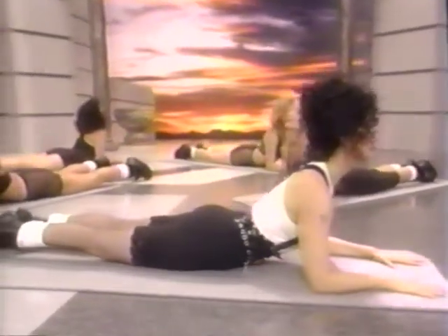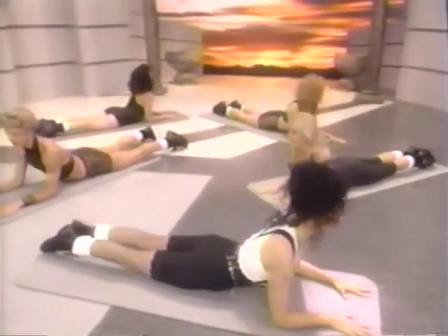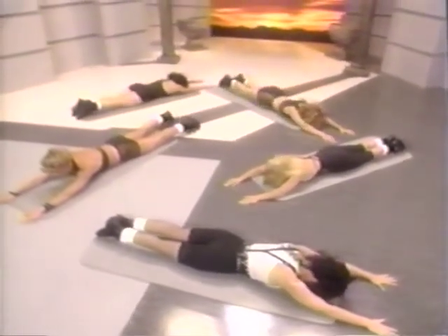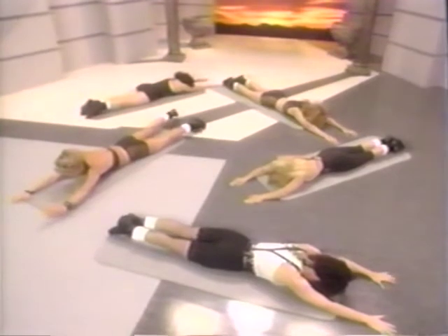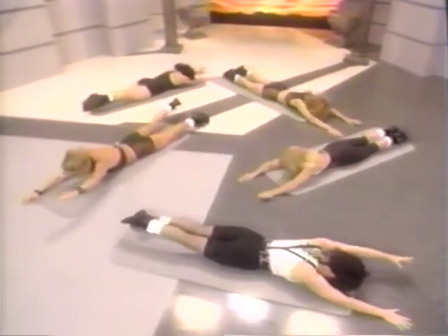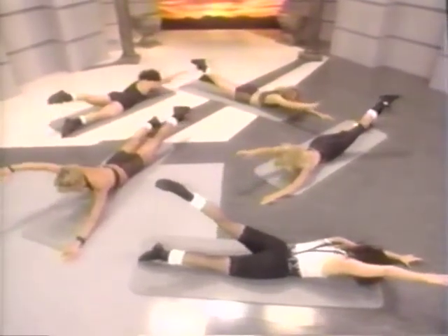Now roll over onto your stomach. Slide your elbows in underneath your shoulders and open the chest like a sphinx. Pull the shoulders back — keep the back and the neck long. And release. Slide the hands forward. Squeeze your butt and tuck the pelvis under slightly, then lift the left hand and the right leg — four counts up and four counts down. Now the other side — lift up and away at the same time.